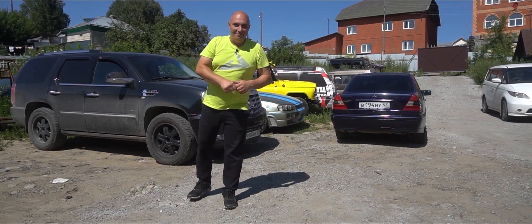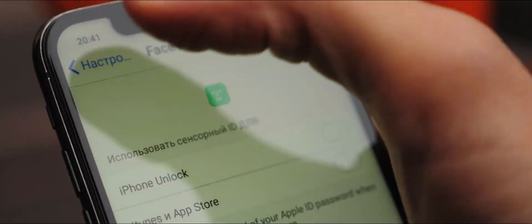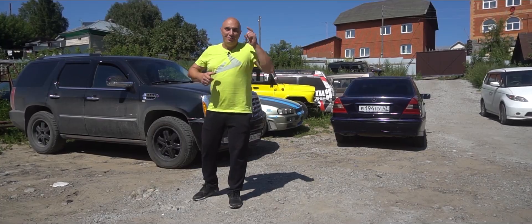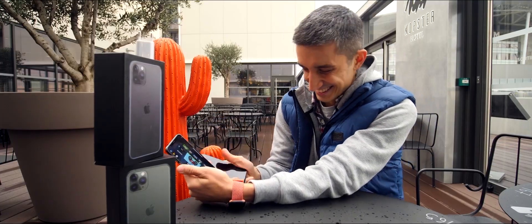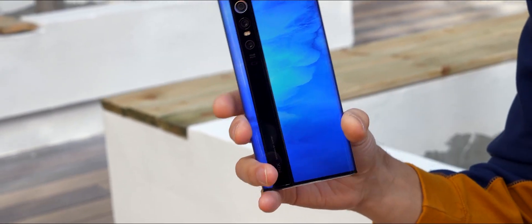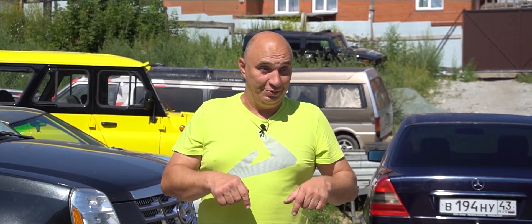Hey there! Our good friends from the 808 YouTube channel have just put up a new video on the topic of the fake iPhone 11 Pro. As we all know, the original goes for $999, while the price of the Chinese knockoff is $99. The fake one looks exactly the same — it's the same color, it's got the signature cutout, and even the menu is the same as on the real thing. These guys are also soon going to be reviewing a Xiaomi Alpha — that's the one with the bent screen on both sides. I highly recommend you guys subscribe so you don't miss anything. We'll leave a link to 808's channel in the description down below.